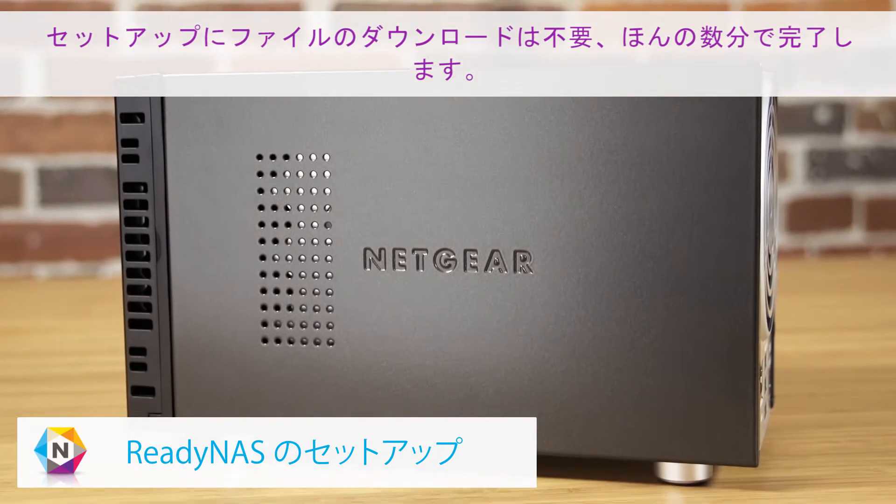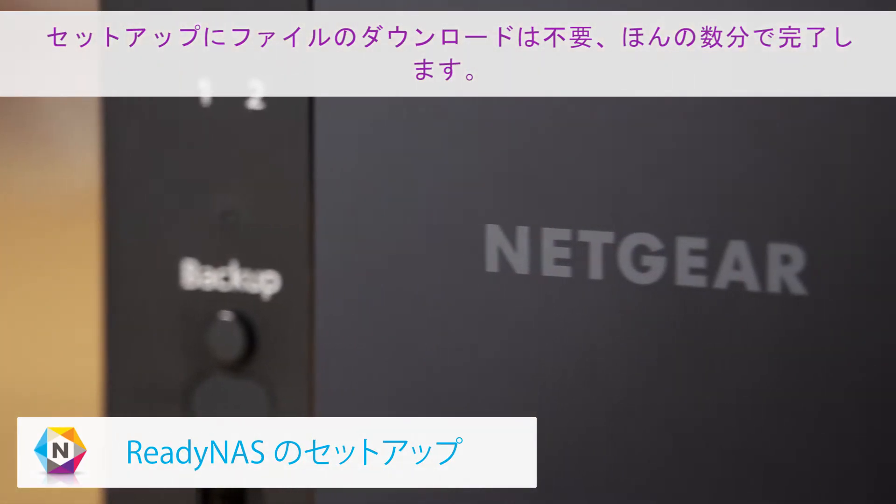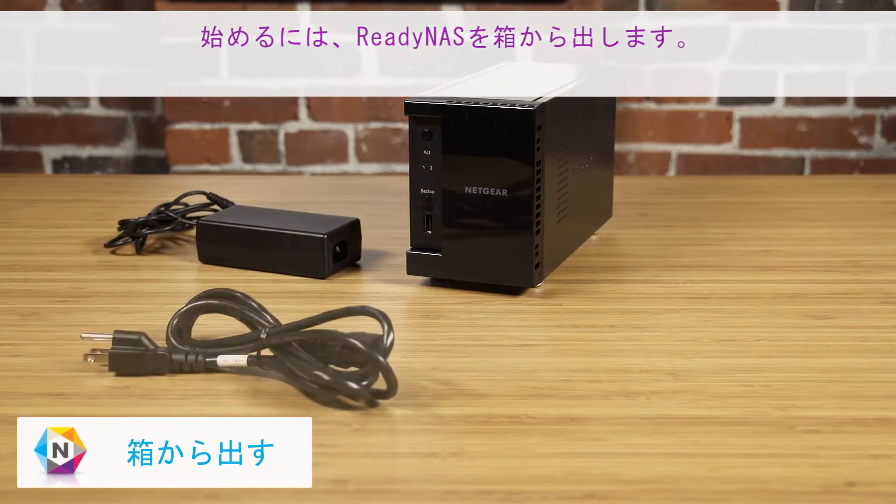Getting set up requires no downloads and only requires a few minutes of your time. To get started, first unbox your ReadyNAS.